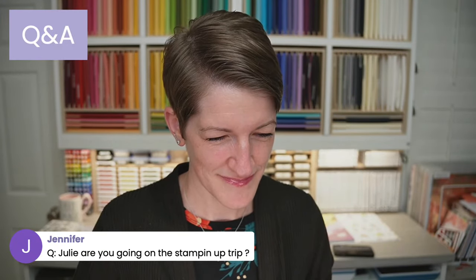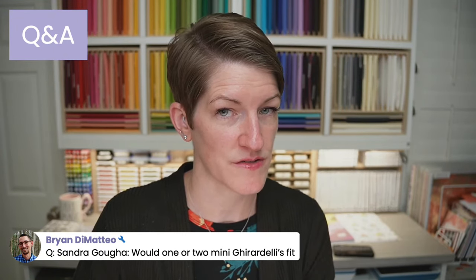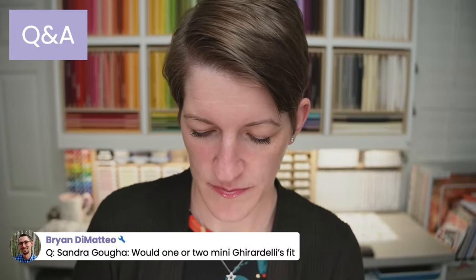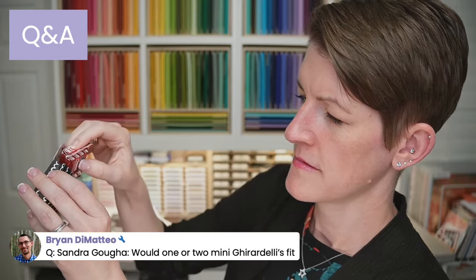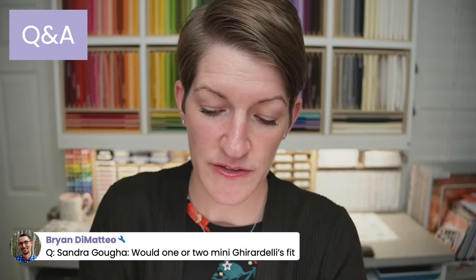Would one or two mini Ghirardellis fit in the treat holder? Yes, minis for sure — and I think at least one regular Ghirardelli square will fit as well. Let me actually check: I still have the peppermint bark ones. Yes, two mini Ghirardellis will fit. I would say the regular Ghirardelli is probably not going to work, but two minis definitely will. Great question!